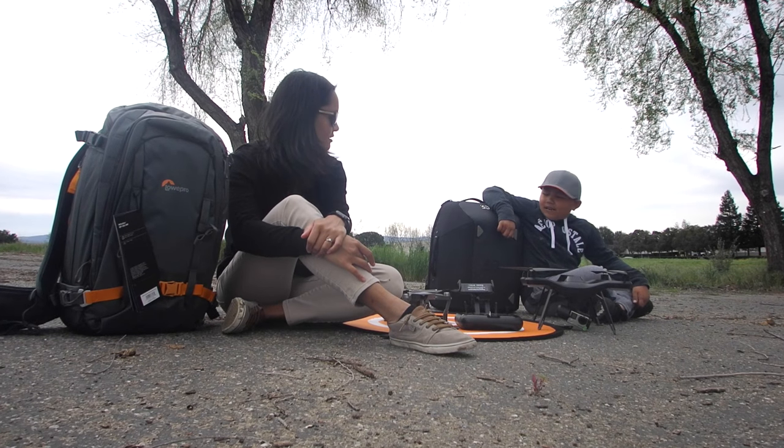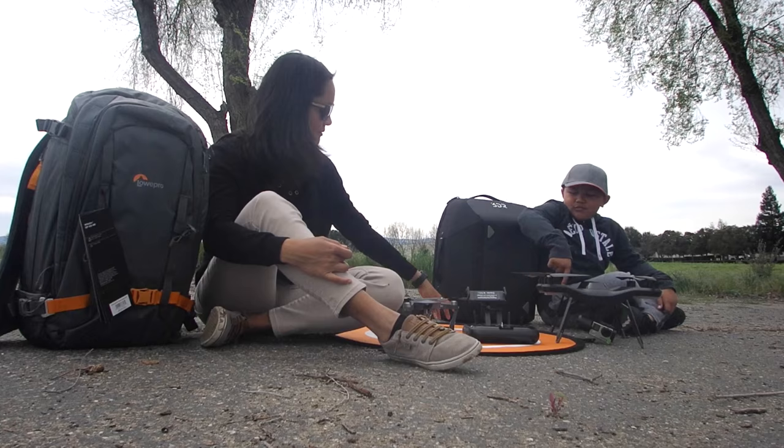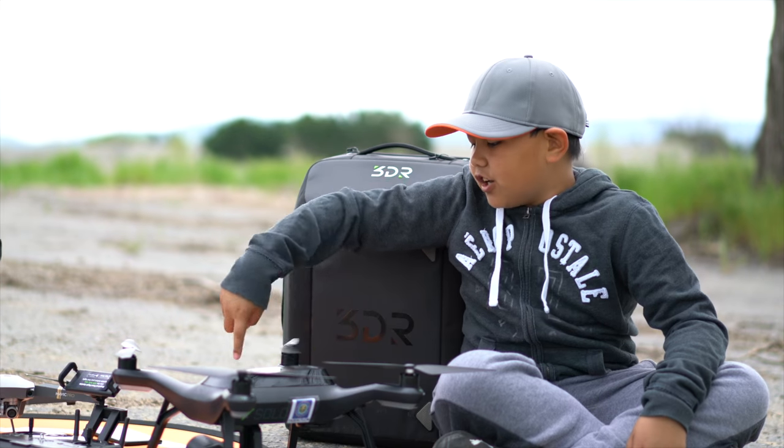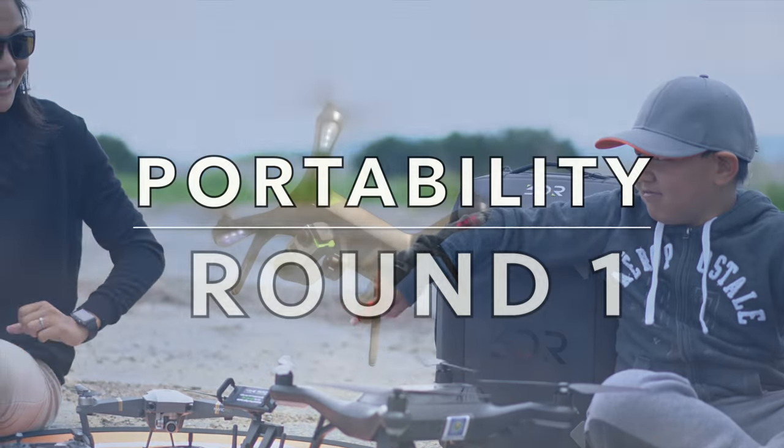What are we doing, Kayden? We are having a review about which one is better. I have the 3DR Solo, and I have the DJI Mavic Pro. Round one. Fight!